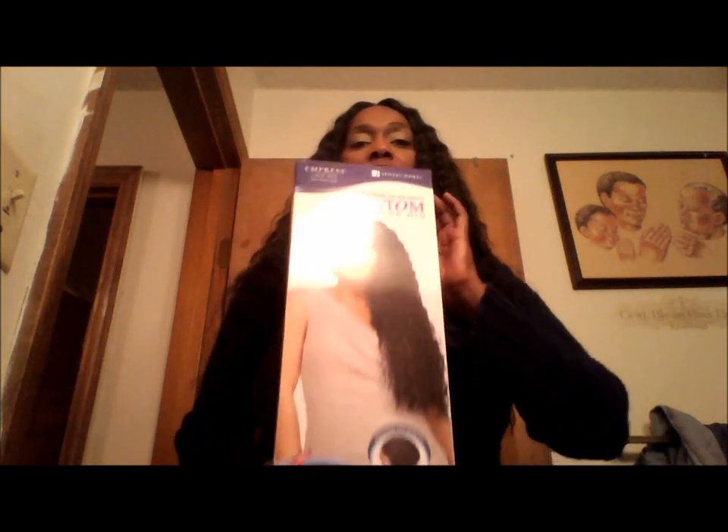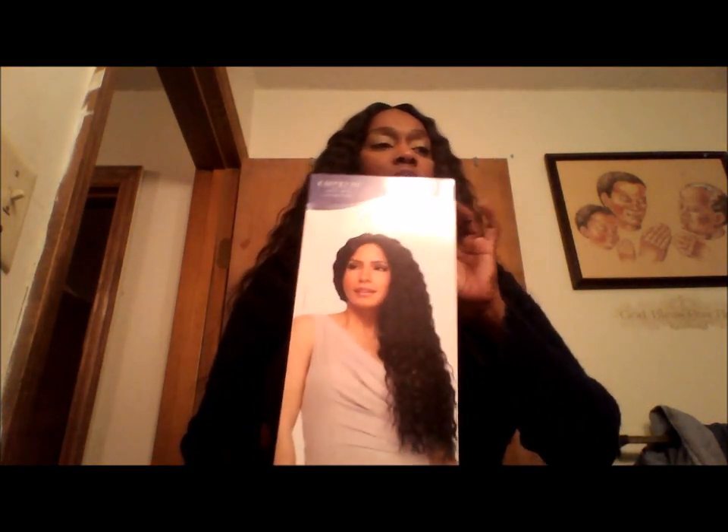This is the box that she came in. Loving this unit so far. Again, I will come back and give you an actual full review, but I just wanted to introduce you to her. She is gorgeous.